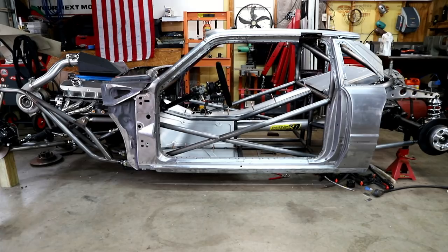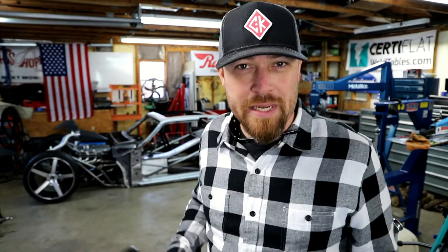You guys know in past videos I've used Shark-Eyed, I've used Eastwood's Diamond Clear, and those are more permanent solutions to keep bare metal bare. It's not a temporary solution — it's not something that you want to have to go back and clean off. So right now, because I'm still working on this thing, I don't want to put anything that's permanent on it. So this week's tool is Dry Coat by Workshop Hero.